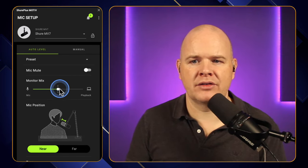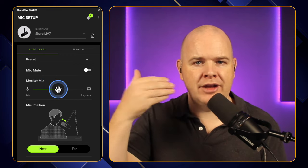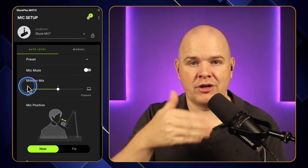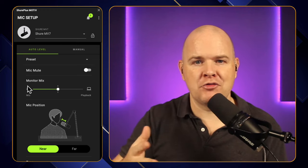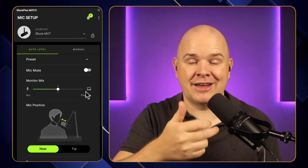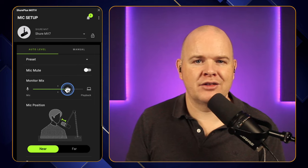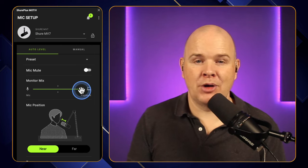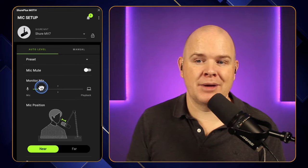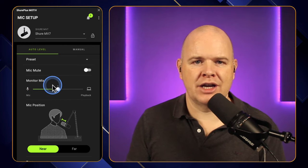You also have this monitor mix. This is for the audio you're hearing in your ears — how much you are hearing of your own voice coming back from the mic versus how much is coming from the system. If you've got any audio coming out from your computer into this — because this is set as both an input and an output — this is affecting the balance of that. If I move this all the way over here, I'm not hearing any of my own voice coming back, just only the audio from the system. Whereas if I move it back this way, then I'm hearing a lot more of myself coming back.